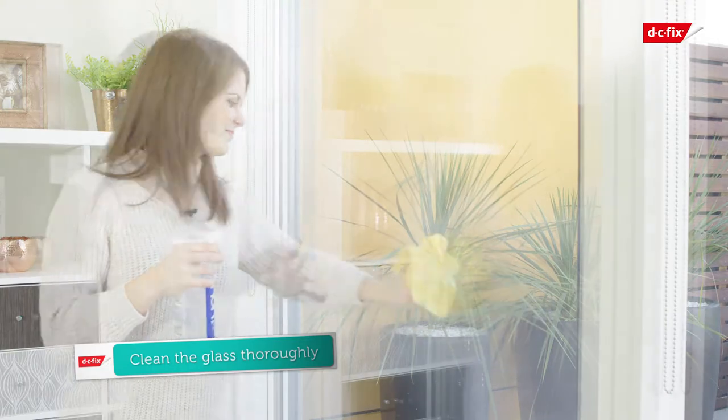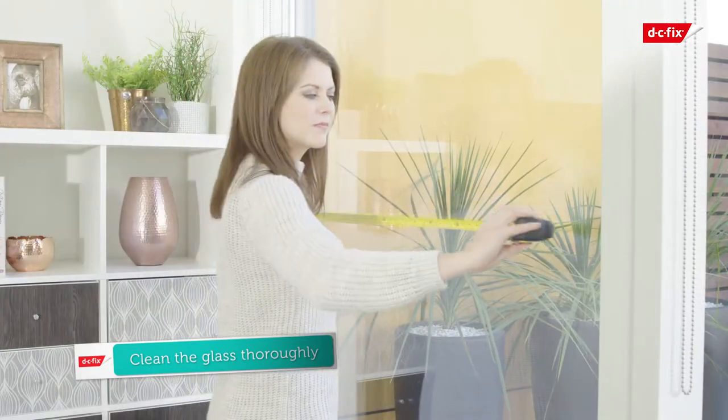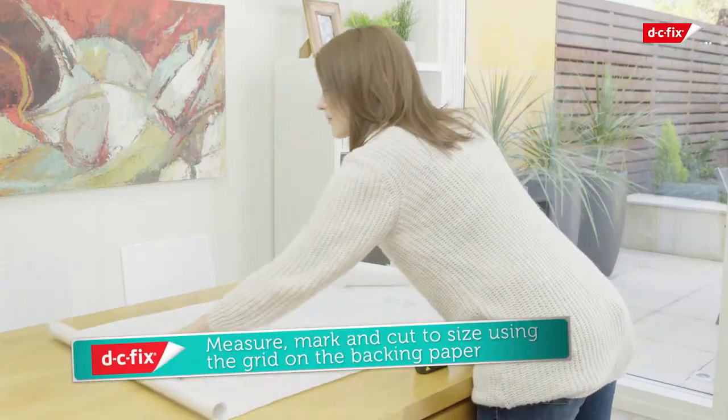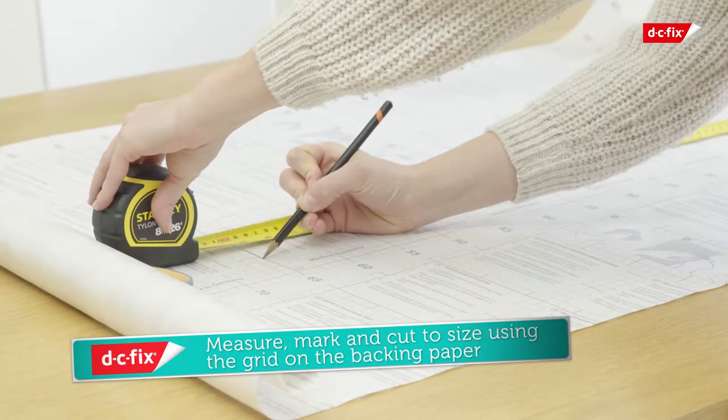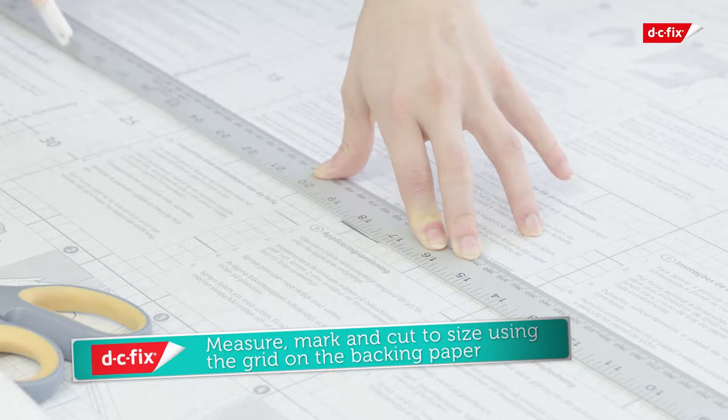First, clean the glass thoroughly, then measure the area to be covered using the grid on the back of the paper as a guide. Ensure you cut the film 4mm shorter than required. This will give a 2mm gap around the edge of the film once applied.